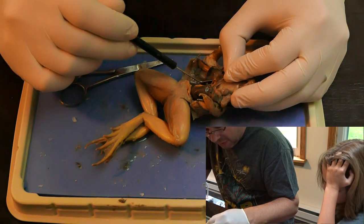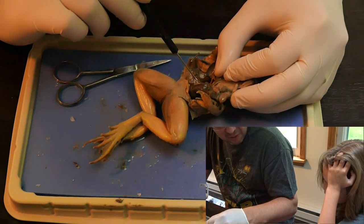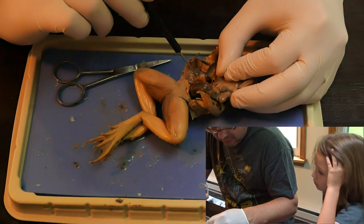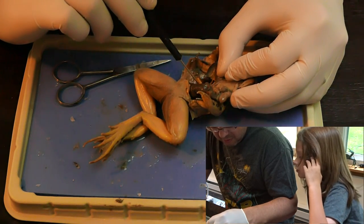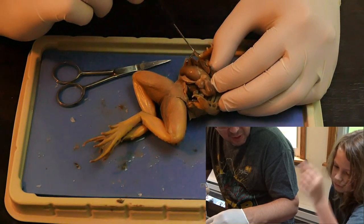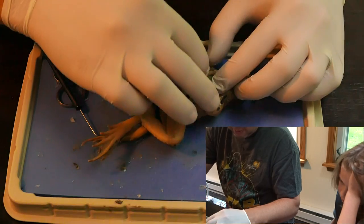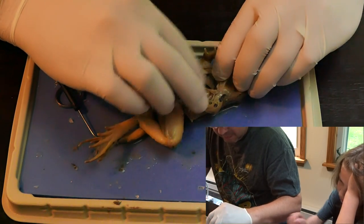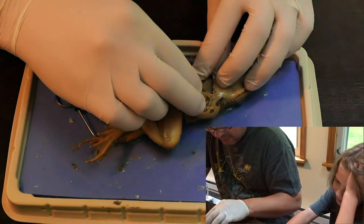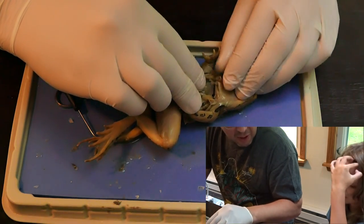I'm gonna guess we have a girl, because I'm gonna assume that these things here are the ovaries. The ovaries? Yes, if I'm pronouncing it. It's an ovary. Yes, let's see. What else do we have here? The lungs. We didn't see the lungs yet, have we? Oh, those are the ovaries — I thought you were pointing out the ovaries instead. Go back to the other page.